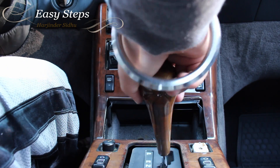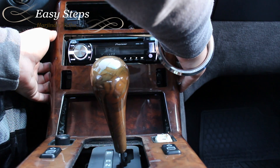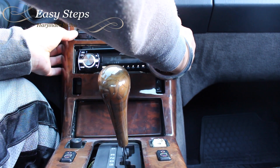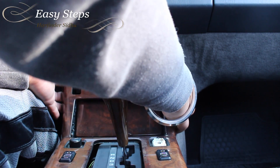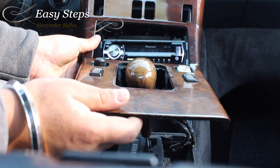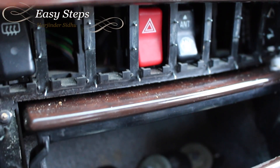Put your gear shifter in neutral and gently pull this down. When you do that, it's going to come out from under, so gently wiggling it out, the whole wooden trim should come right out. Make sure you're careful with these little pins — they are very sharp.